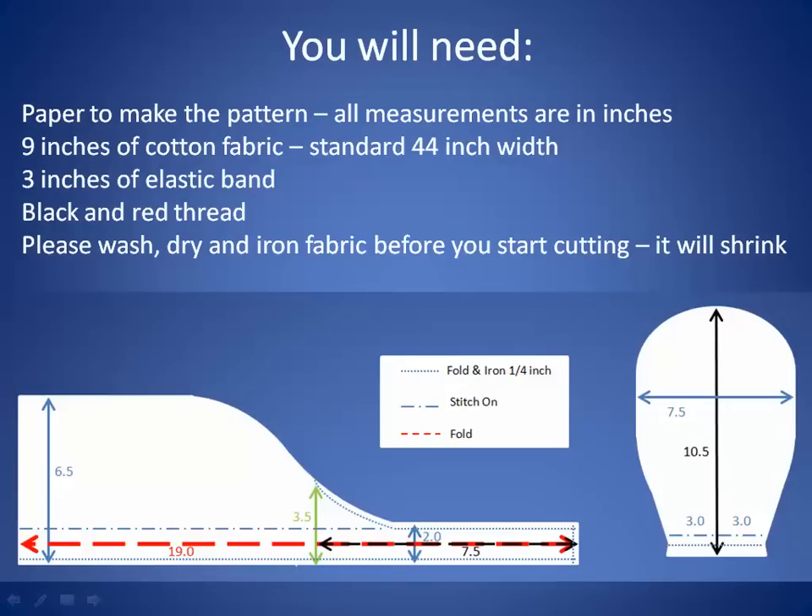You will need several things. First, you will need paper to make the pattern. All measurements below are in inches. You will also need 9 inches of cotton fabric with standard 44 inch width and 3 inches of elastic band. Also black and red thread. Please wash, dry, and iron fabric before you start cutting because it will shrink.